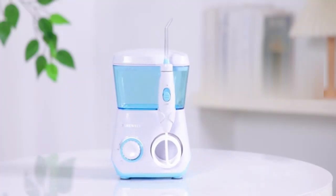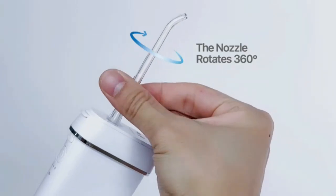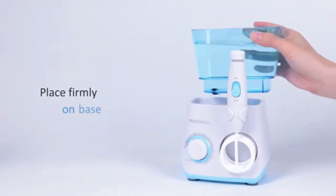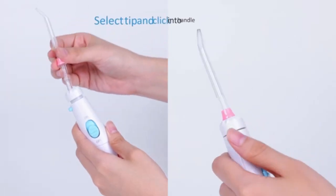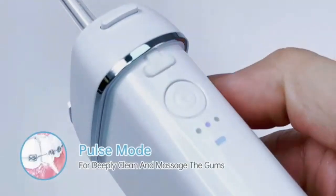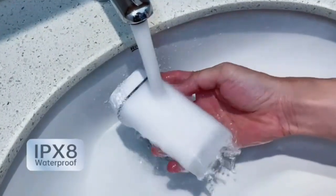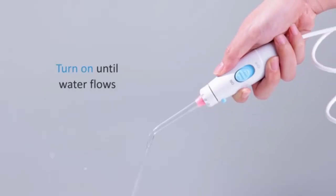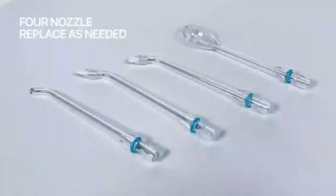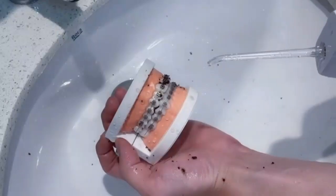The MySmile LP211 Cordless Advanced Water Flosser is the ultimate tool for maintaining optimal oral hygiene. This sleek, portable flosser features advanced water pressure technology, effectively removing plaque and debris from hard-to-reach areas for a dentist-level clean at home. With three adjustable pressure modes and a 300ml water reservoir, it delivers a customized cleaning experience for every user. Its cordless, rechargeable design offers convenience, making it ideal for both daily use and travel. The IPX7 waterproof rating ensures safe use in the shower, while its ergonomic handle provides a comfortable grip. Elevate your dental care routine with MySmile.